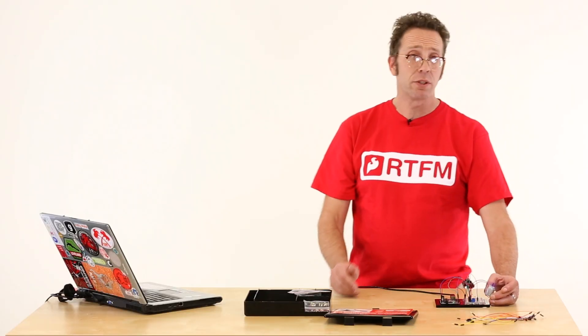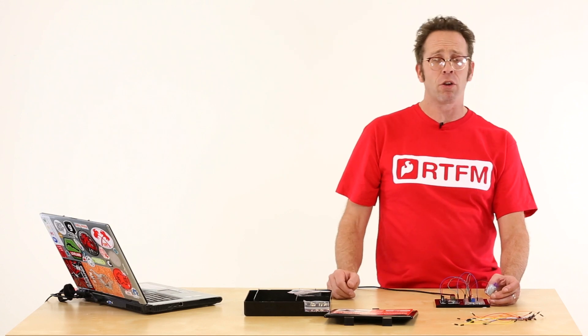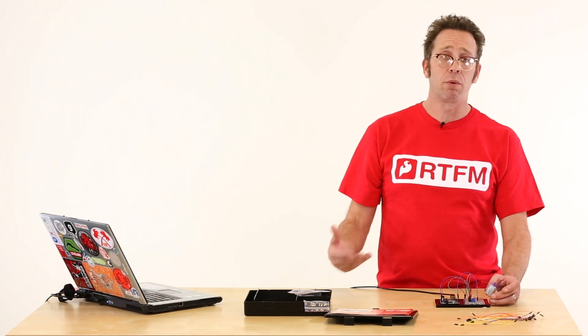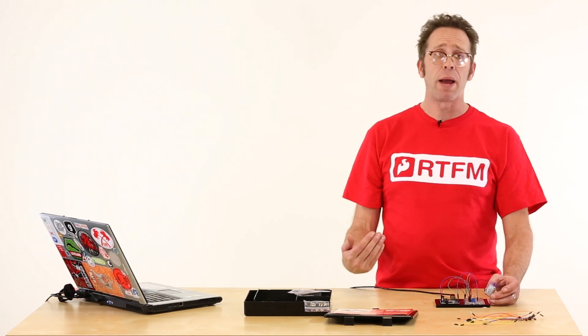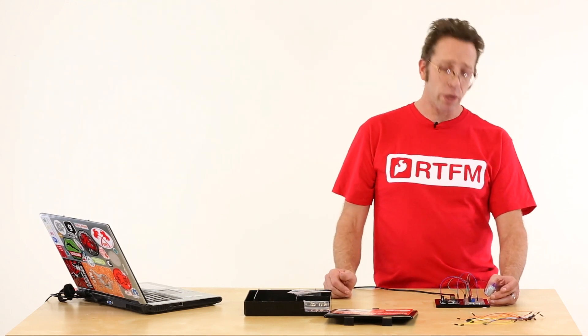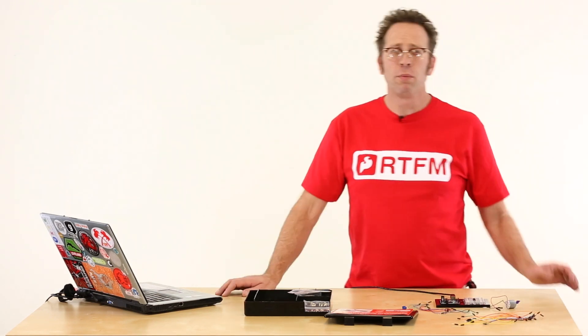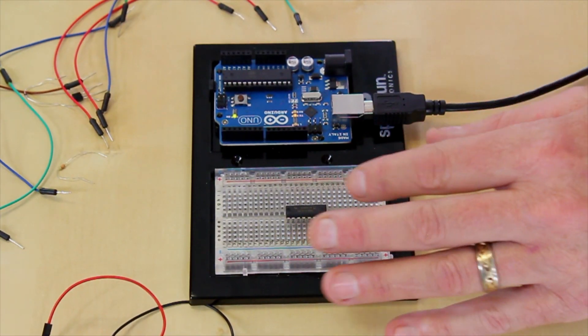In robotics this is a great application. Maybe we're approaching an object or some unknown condition and we want to slow down — we can throttle back that motor, slow the bot down, and get that kind of responsiveness out of it. We can also use this in motion control to ramp up speeds.